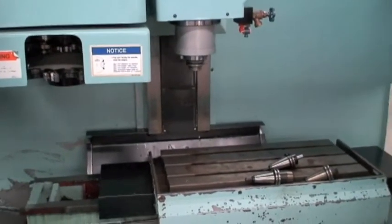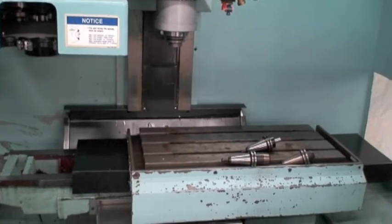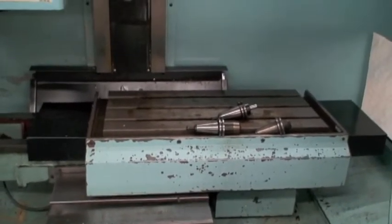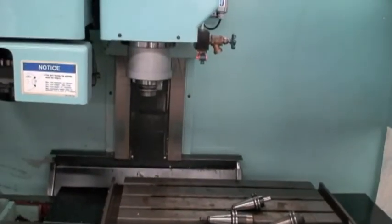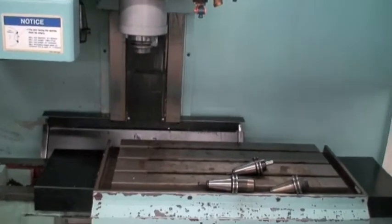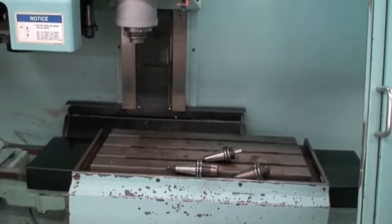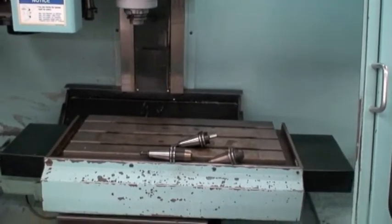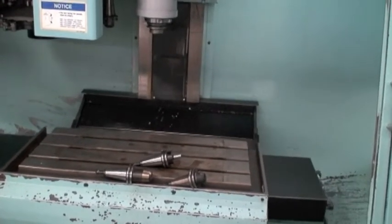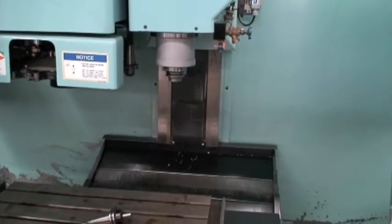It's got box ways, a 15 and three-quarter by 33-inch overall table size. Travels on the machine are 22 inches on the X, 14 inches on the Y, and 14 inches on the Z. The maximum distance under the spindle is 18 inches. It's got a 16-station bi-directional tool changer with a CAT 40 spindle nose.